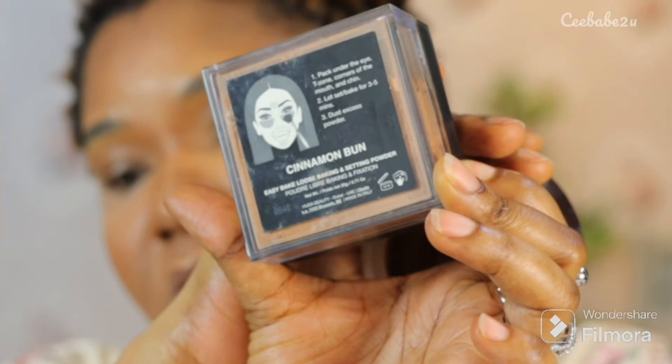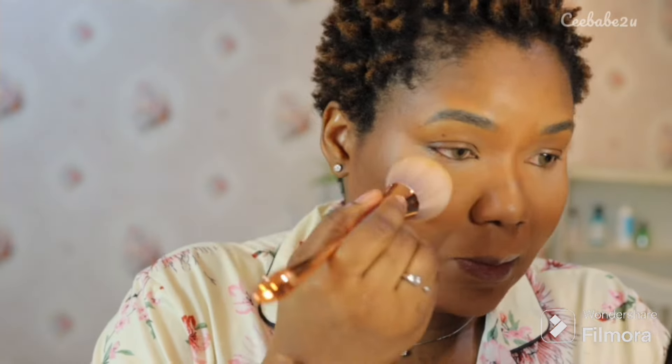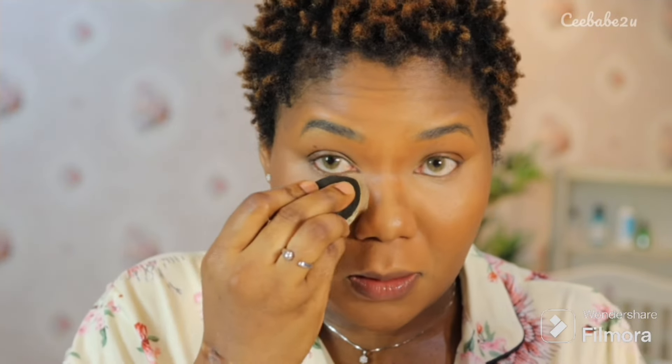Now that I have a well-blended face, I'm moving ahead to apply my powder to set my face and all the concealers. I'm using the Cinnamon Balm from Huda Beauty and also the translucent honey powder from Loreal Messier — the deeper shade is for setting my entire face while the lighter shade is for setting the concealer. I'm just using a powder brush to tap on my face with a little product, and then I use my moist beauty blender to set my under eyes with the translucent honey powder, just pressing on my under eye.